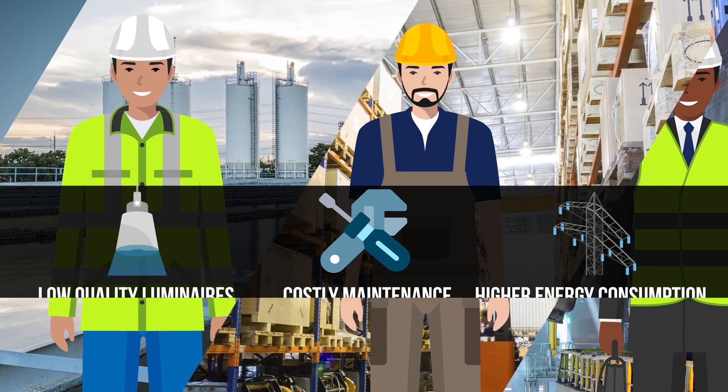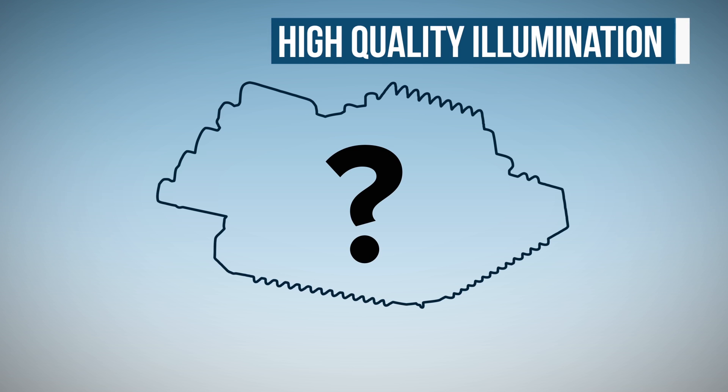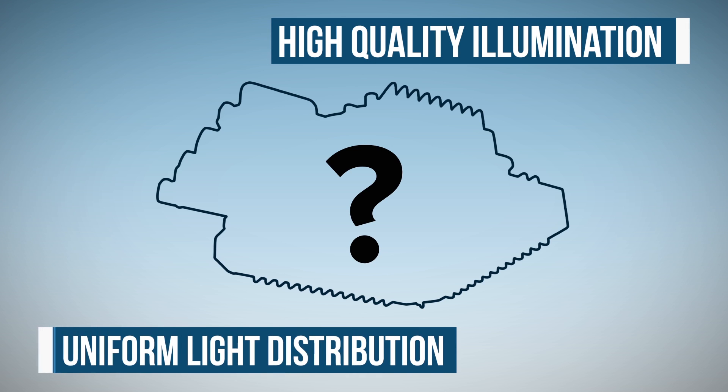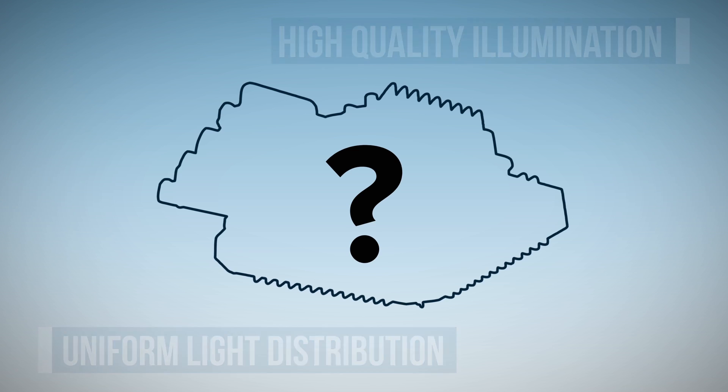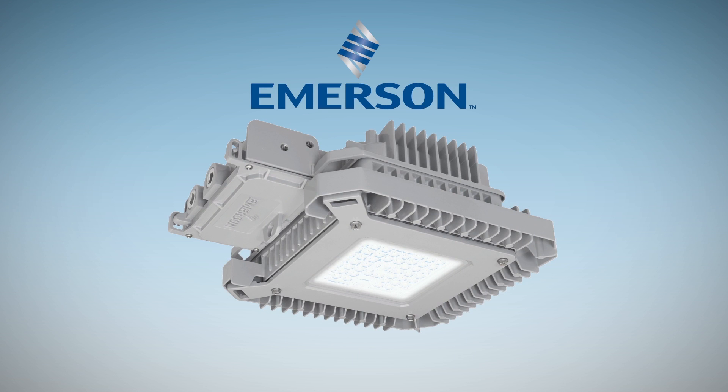What if there was a better LED alternative out there? What if Daryl and you could have high quality illumination with uniform light distribution from a high bay LED that was compact in size and easy to install? The answer is Emerson's high bay LED.